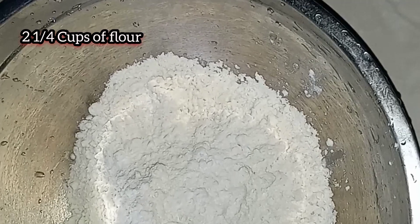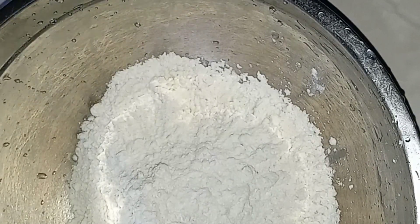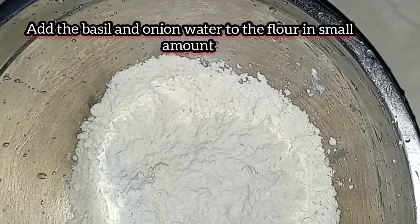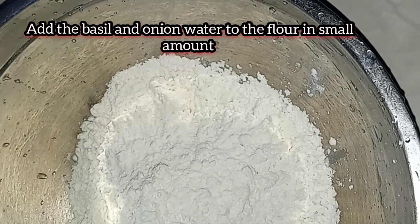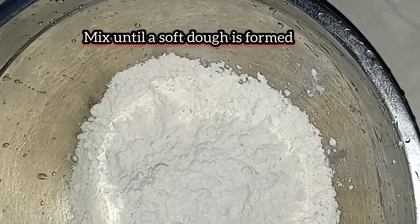In a bowl I have a little over two cups of flour. I'm gonna add the basil water to this and mix everything together until the mixture forms a soft dough.